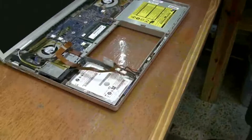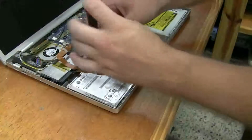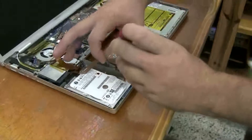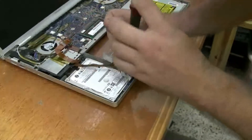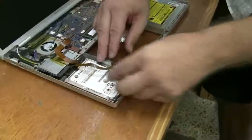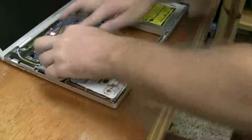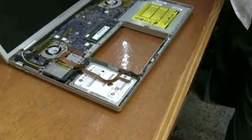Now I'm going to put these screws back in, and work the Bluetooth back into the hole, plug the hard drive back in. Okay, mission accomplished. I just need to put the top case back on and you're good to go.